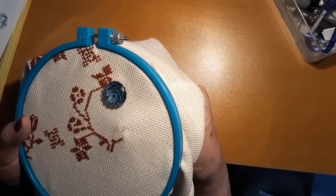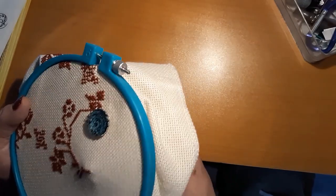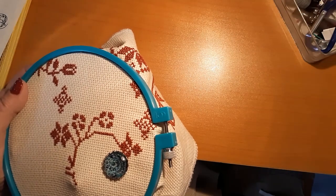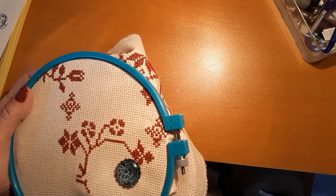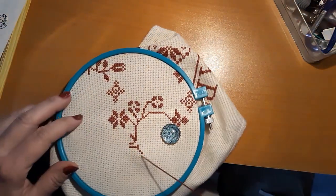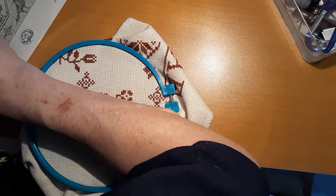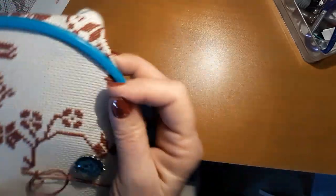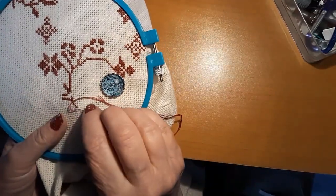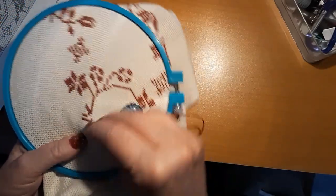One two three, one two three — hang in there guys. We've got to go this way for a while. That is, if I could stick it in the hole. I've got to stitch across eight, so we'll see what we get done today.